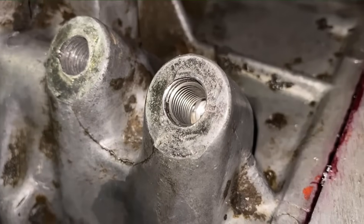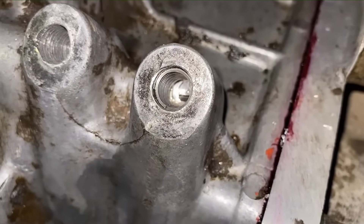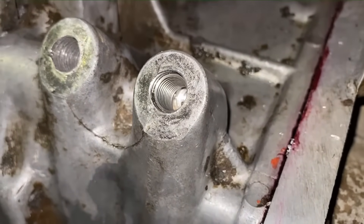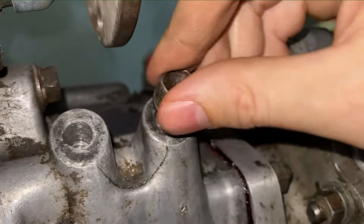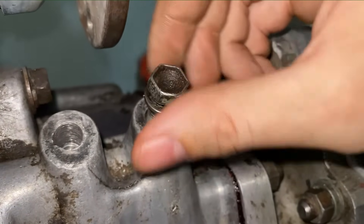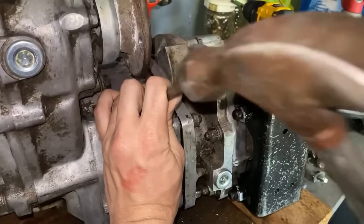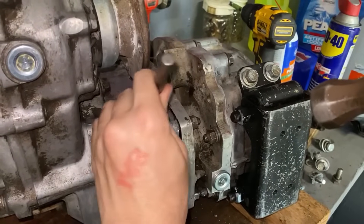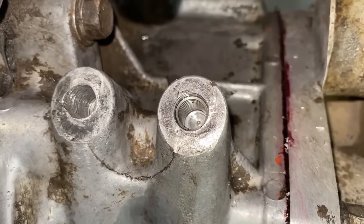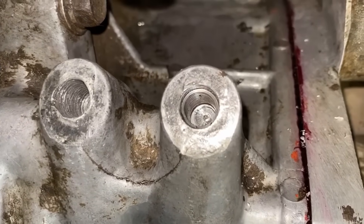The last thing we have to do is snap off that tang with a punch, but before we do I want to make sure that my bolt threads into there — and it does. So we have successfully fixed the threads of this bolt hole. Let's snap off that tang. All right guys, so that's it — we snapped off that tang and that concludes the installation of a helicoil. We'll see you next time.